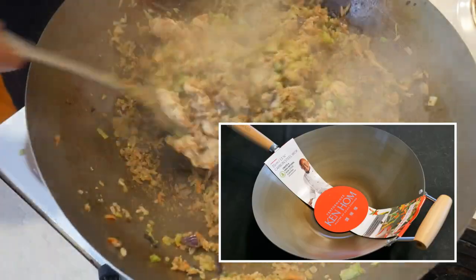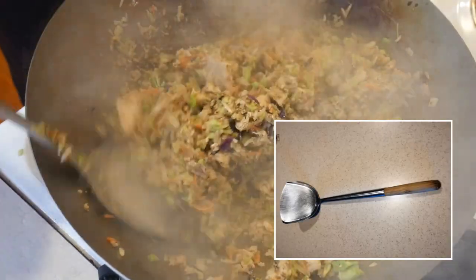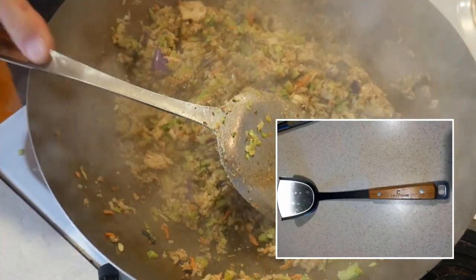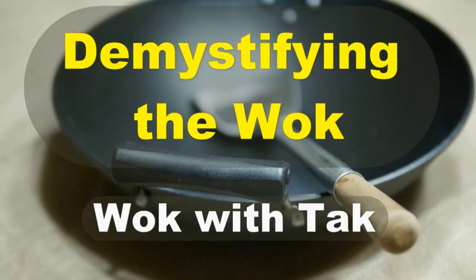Find a carbon steel wok that you feel comfortable to work with, and get a standard steel wok spatula to go with it. Please feel free to message me if you have any further questions about different kinds of woks and stir-fry techniques. If you would like to receive notification of my future postings, please subscribe to my YouTube channel. Thank you for watching.